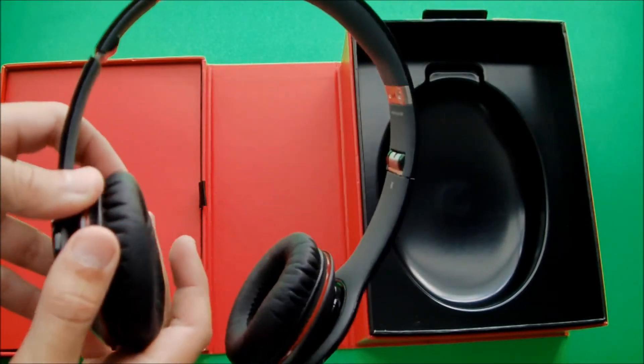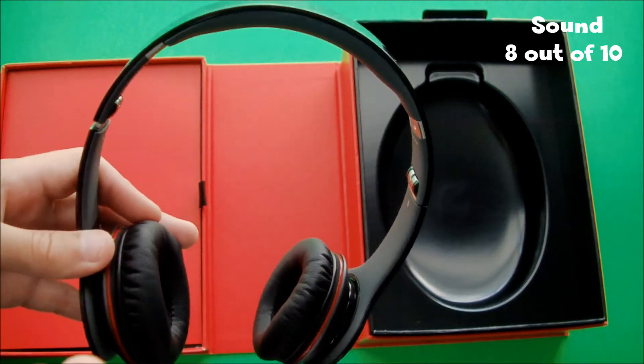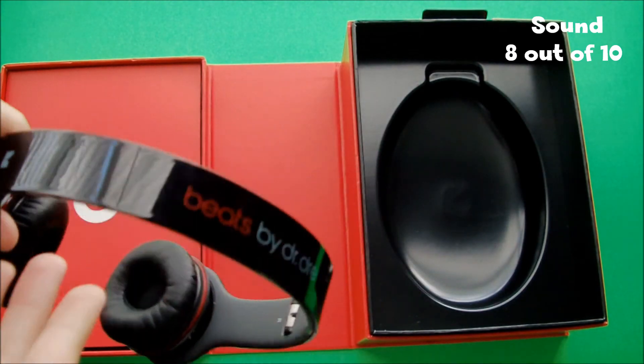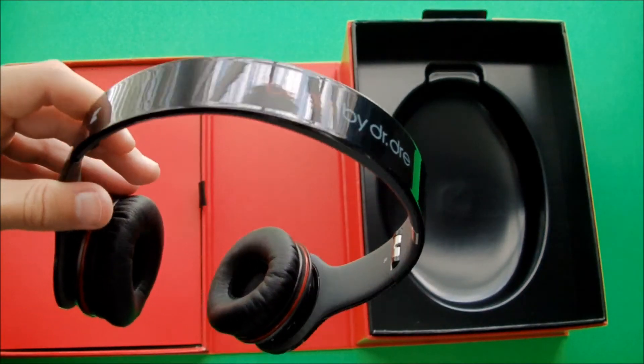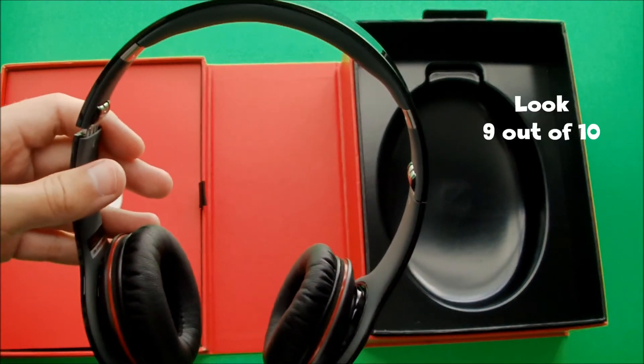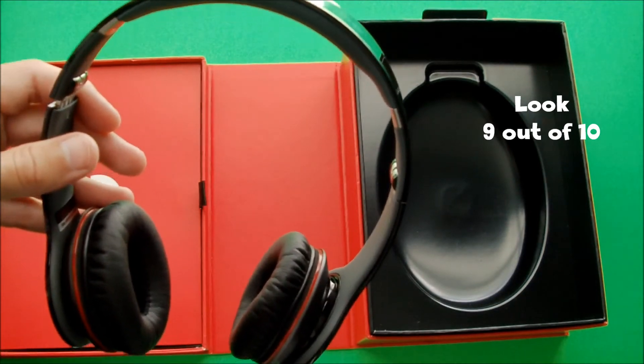Sound-wise, I have to give these headphones around an 8 out of 10. The bass is really the main feature in these headphones. You can find some other quality headphones for cheaper — these do retail for around $200 currently — but because of the look, which I'd rate around a 9 to 10 out of 10, these headphones are worth the buy.